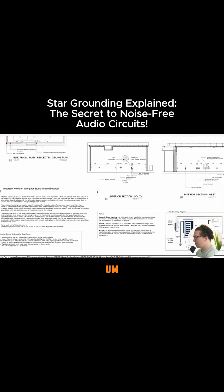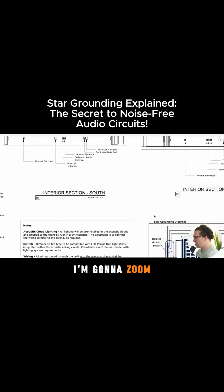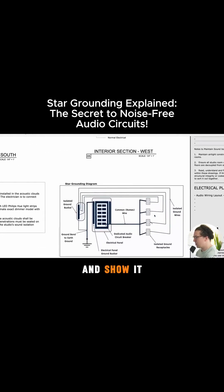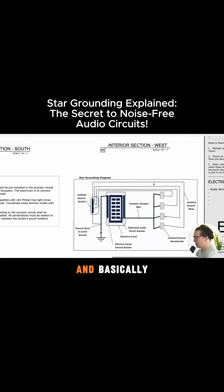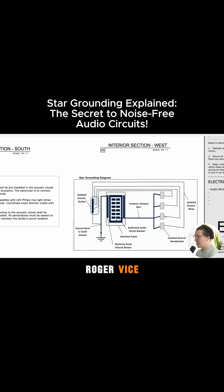I want to go down to this diagram here, which a lot of people have questions about. I'm going to zoom in and show it. Basically, this is the star grounding diagram — it was inspired by Roger Weiss in his book, and then I built upon it and tried to draw it out even better.